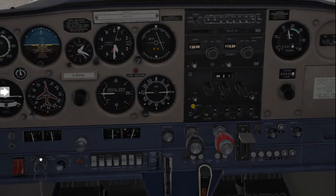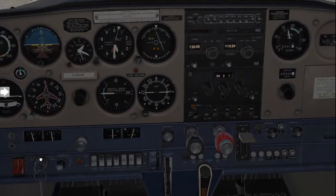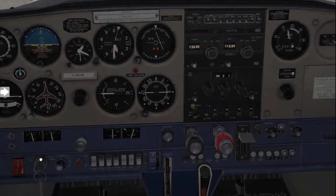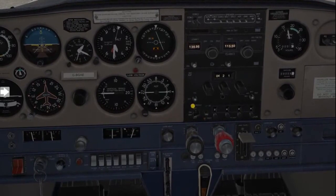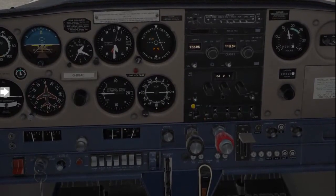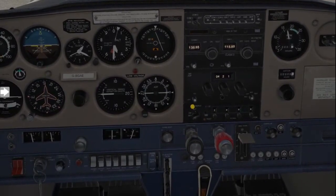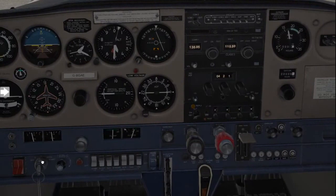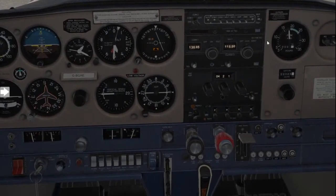Then we're going to go two clicks for the right magneto. Confirm there's again a drop in RPM, but not more than 125. Also confirm that the left magneto and right magneto drops are not within 50 RPM of each other — currently they were the same. Then two clicks back to the right, and that should leave you on both.